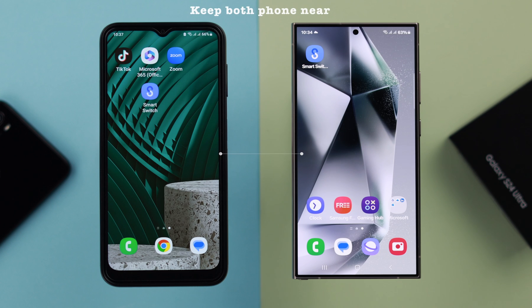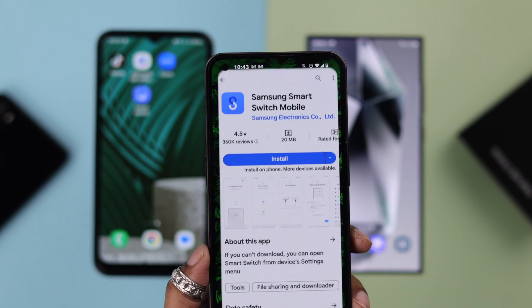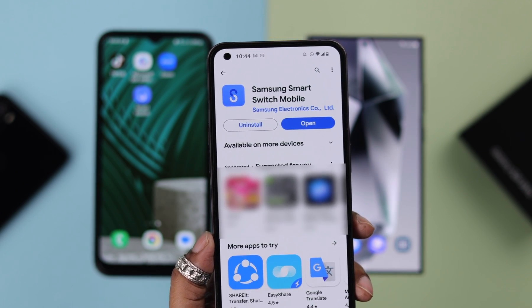For that, make sure both of your phones are near through the whole process. Both of them should have enough charge. Last but not least, make sure both your phones have the Samsung Smart Switch app. If you don't have it, you can just go ahead and download the app from the Play Store.